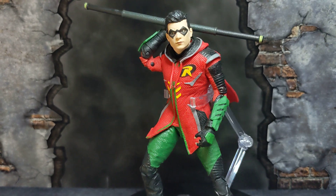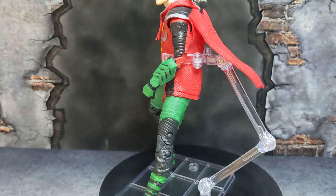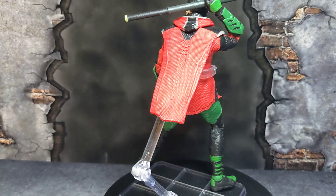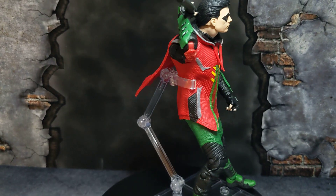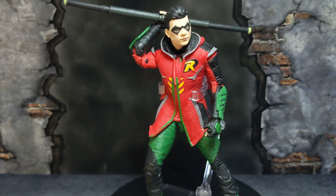This is my first Robin from McFarlane DC. I do have a Red Hood which I'll be reviewing, but this is my only Robin at the moment. I'm looking forward to getting more, just not right now.